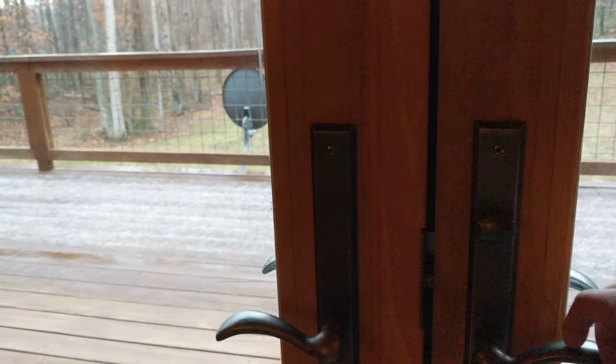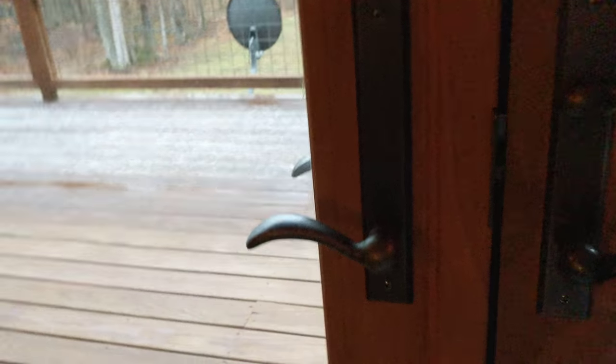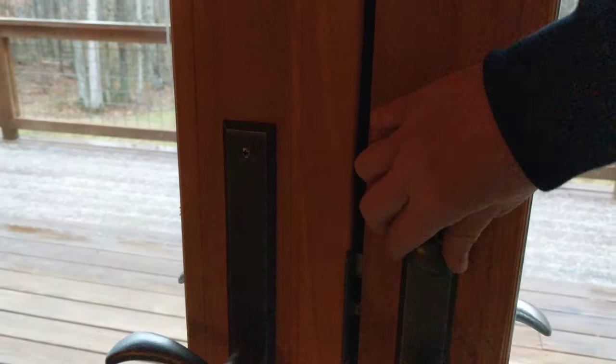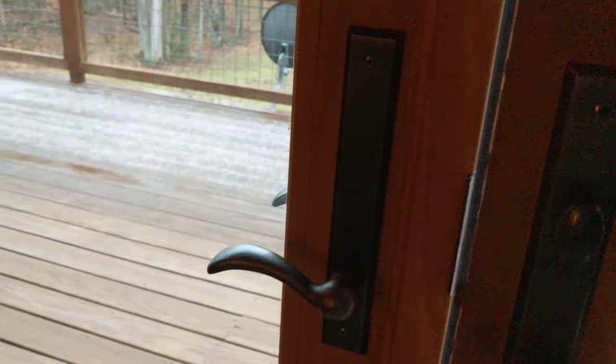To lock it, if you come here and it's locked, you basically would just turn the knob — it's locked now. You would unlatch it, and now it's unlocked.